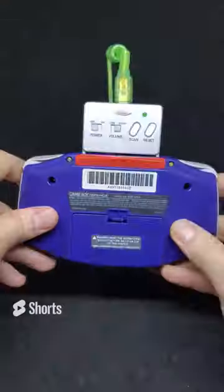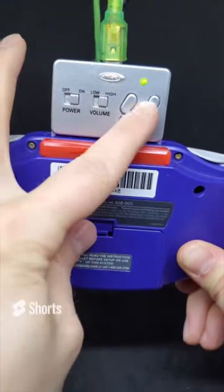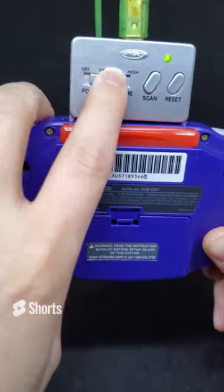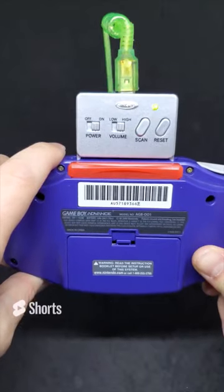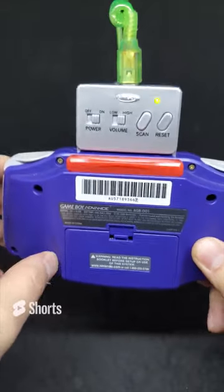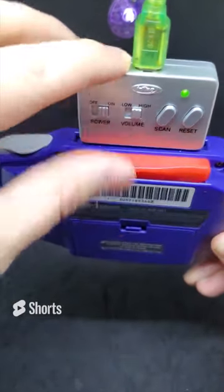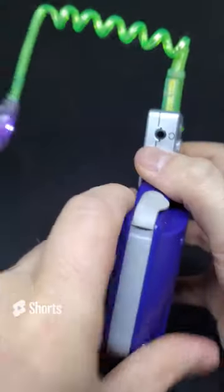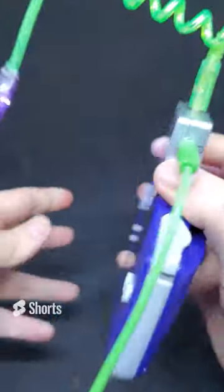Today we have the Game Boy Advance Radio by Intech. It has a little power switch, a green LED indicator, two volume settings - high and low - and a scan option to find your radio station. You can't really tell what station you're on, but you scan through to find your favorite. Each time you turn it off it resets, which is a little frustrating. There's an extension port on top so you still have access to that, and a headphone adapter on the side.